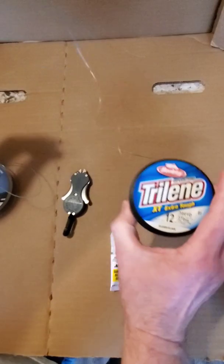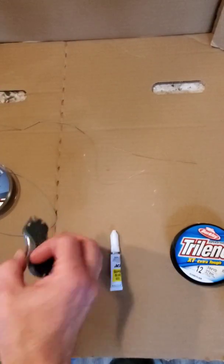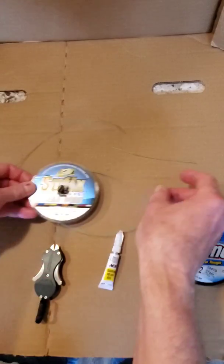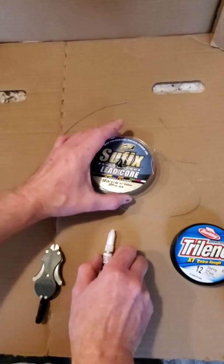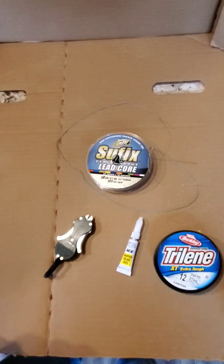We can adjust this leader length to whatever our desired length is, and we're ready to get out and hit the water. I hope this was beneficial. If you enjoyed the video, I encourage you to hit the like button and subscribe to my channel, as I'm going to post some additional instructional videos with some fishing knots and other things that will improve your time on the water. I hope you have a great day and you enjoyed the video. Thanks for watching.